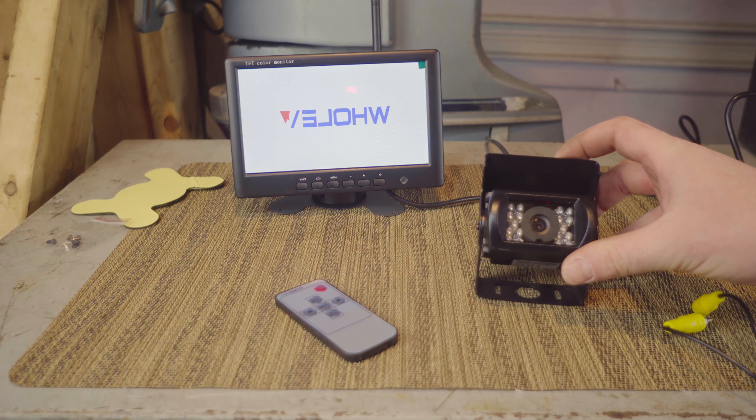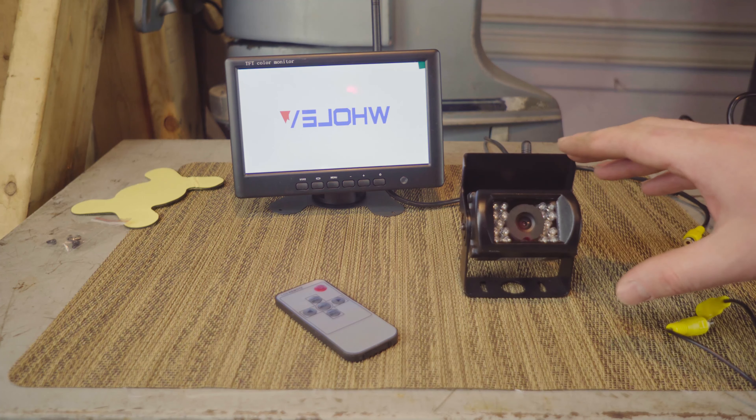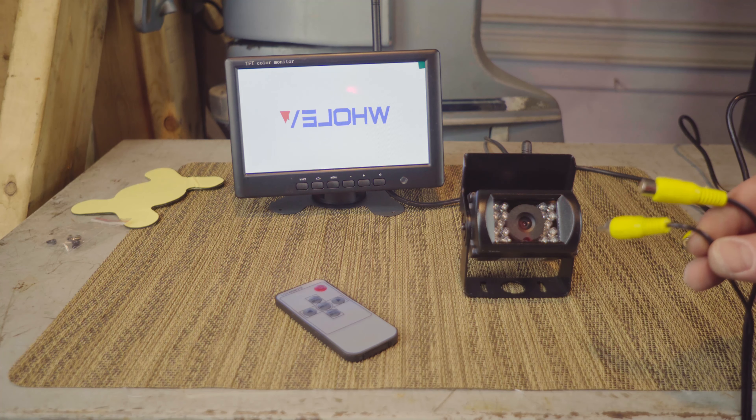Supposedly, it says the wireless range is 100 meters, which is quite long. The camera can operate wirelessly or with a cable, which is a nice addition. As you change the input on this, it goes from wireless to the cable.